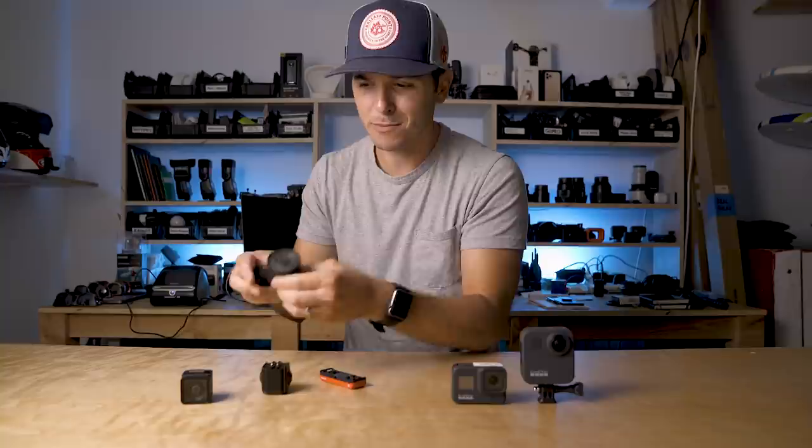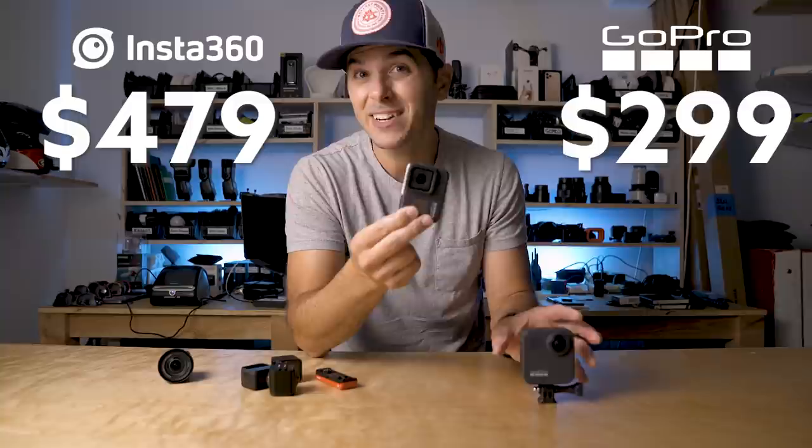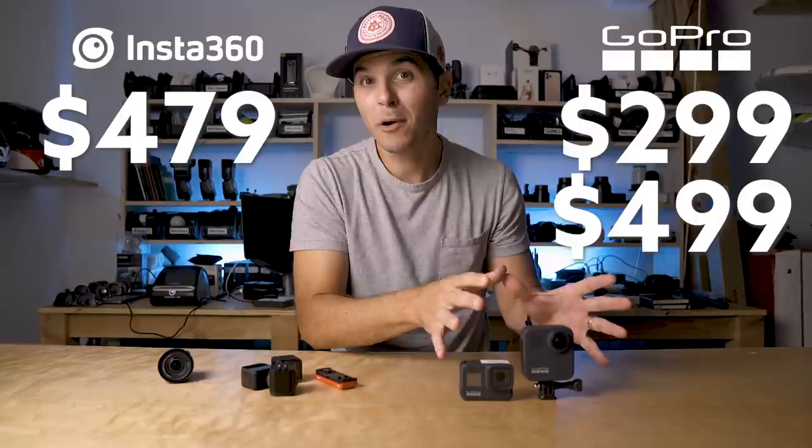So in price alone you save quite a bit by going the Insta360 route. Even if you don't want the 5.3K one-inch sensor mod, you could do the 4K mod with the 360 mod — both options for $479. Whereas with GoPro, the Hero 8 Black is $300 and the Max is $500, so a 4K camera and a 360 camera in the GoPro world is $800 versus $479 here.